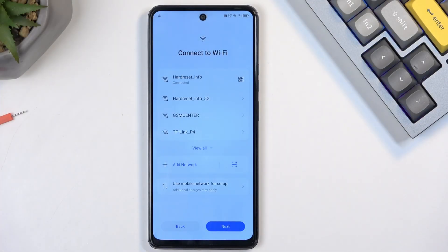Welcome. In front of me is a Techno POVA 6 Neo, and today I will show you how we can bypass the Google verification on this device.